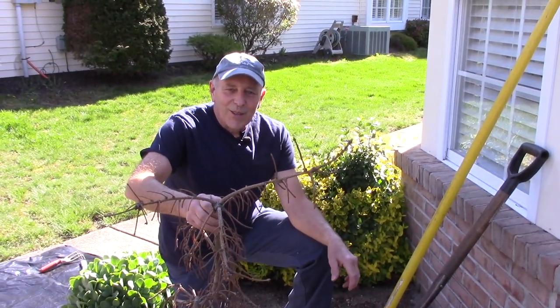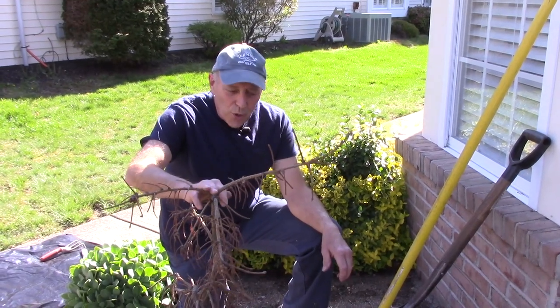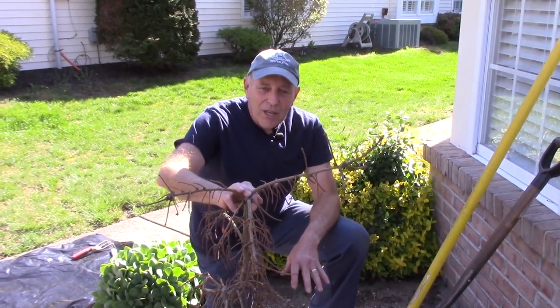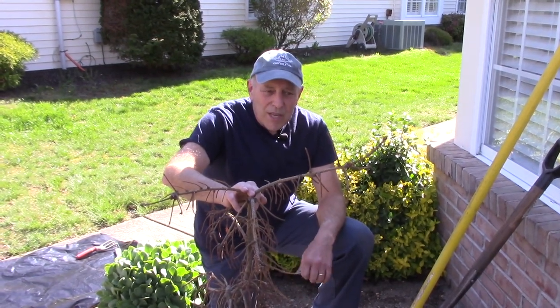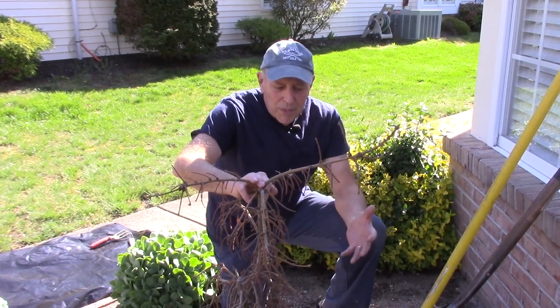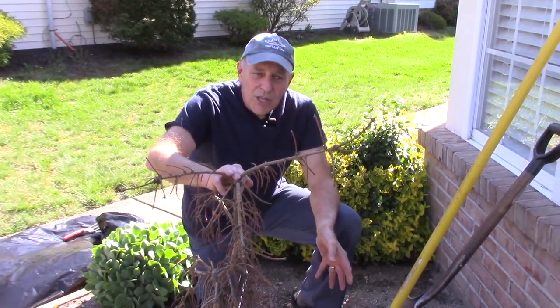Hi and welcome to another video by Get It Done Home Repairs. Today we're going to be replacing this dead shrub with a new one. What you're going to need to plant it so that it actually takes and doesn't die out during the year is you're going to need some peat moss, some good soil to mix in with it, and the dirt that's in the hole itself.